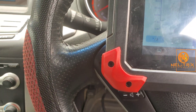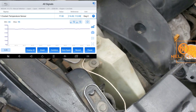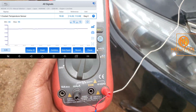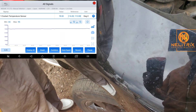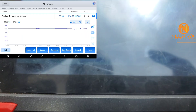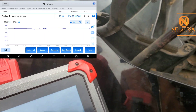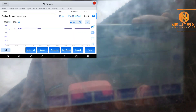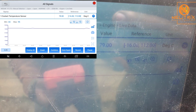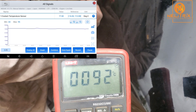The multimeter is already connected and, as you can see, the coupler is inside the coolant reservoir. It is reading 92 degrees centigrade. But the signal from the engine coolant temperature sensor is reading around 70 to 79 degrees. I can tell you something is very wrong with this temperature sensor or its circuit.